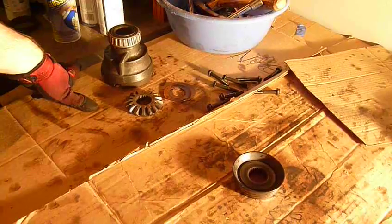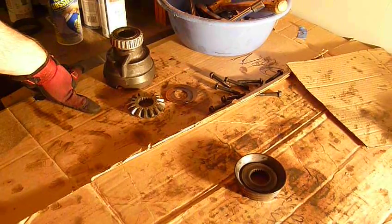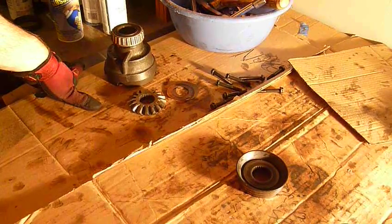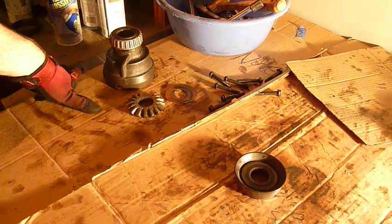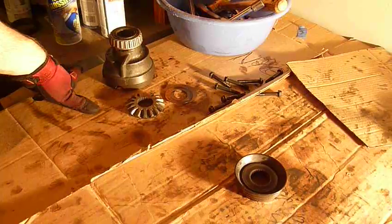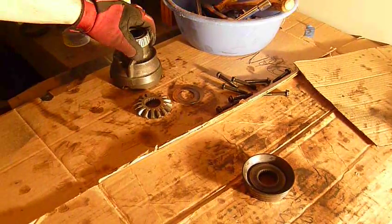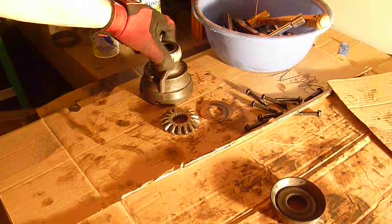Shim it tighter if you want better posi action. For me, I'm autocrossing, not drag racing, so I'll take a little bit less lock-up in exchange for a little bit longer life. I'm just going to put some shims in to bring it closer to spec — about 10 to 15 thousandths per side. Hopefully that helps you guys and you have a good idea of how these things come apart and go together. If you have any questions just ask. Good luck!